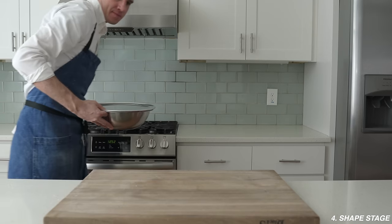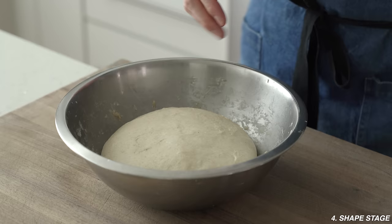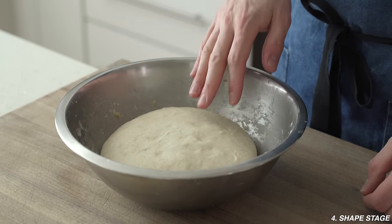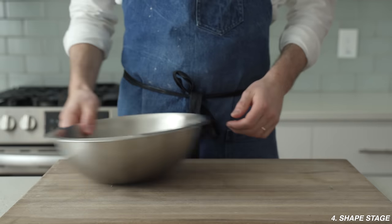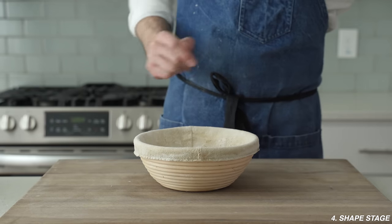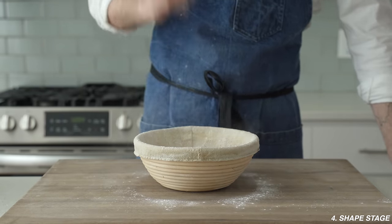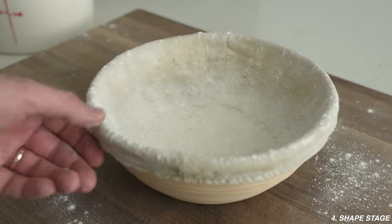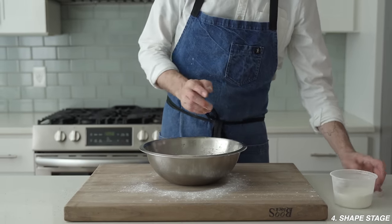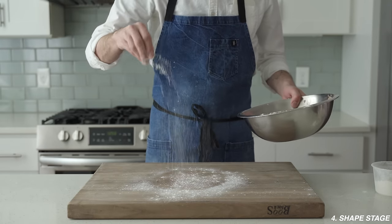After two to three hours total since we mixed our dough, bulk fermentation is complete. This dough ball is now buoyant and alive — it's grown about 50 to 60%. Now we move into stage four, the shaping stage. For that we need our loaf proofing basket — lightly flour that, and be liberal if this is the first time using these baskets as the dough can stick. Now flour the dough, then the work surface, and flip the dough out.